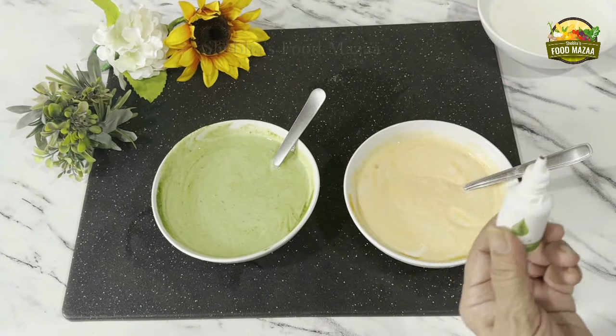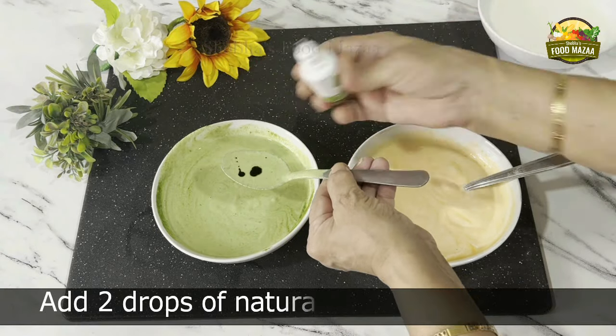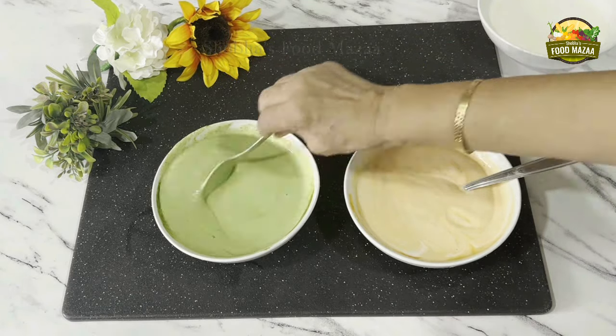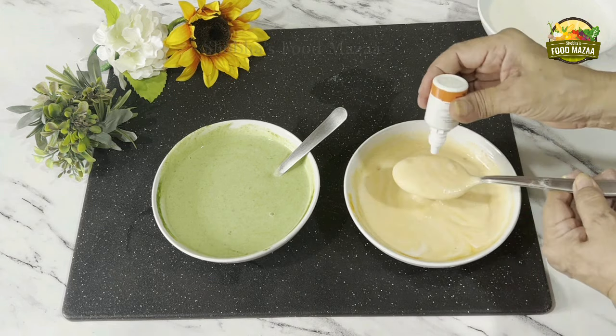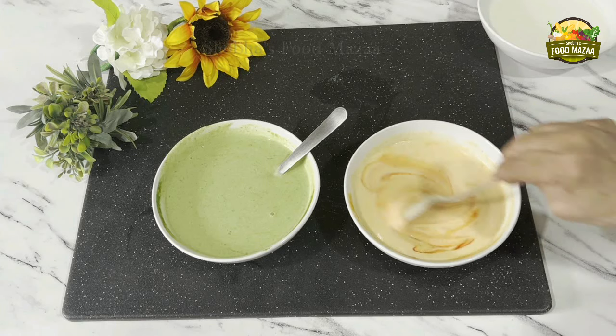The color is not too green, so I'm adding a little bit of green food color — but this is natural color, plant-based, it's not artificial color, so it's safe to use. Same way for the orange, I'm adding just two drops of orange color which is again natural.